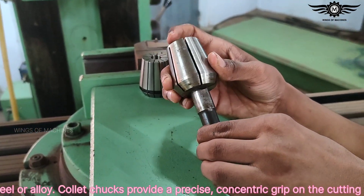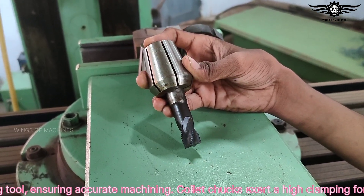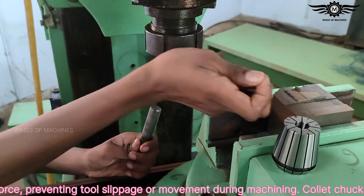Collet chucks provide a precise concentric grip on the cutting tool, ensuring accurate machining. They also exert a high clamping force, preventing tool slippage or movement during machining.